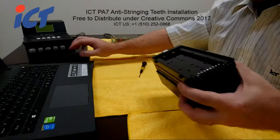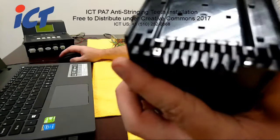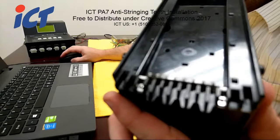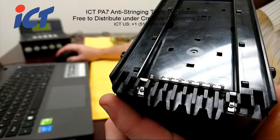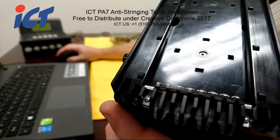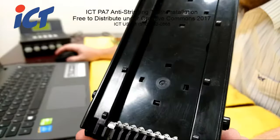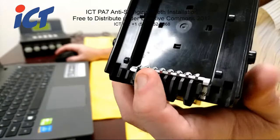Once you get the second one in there, both of your screws should be flush against the metal of those security teeth. And that would basically conclude the steps on how to get those security teeth installed.